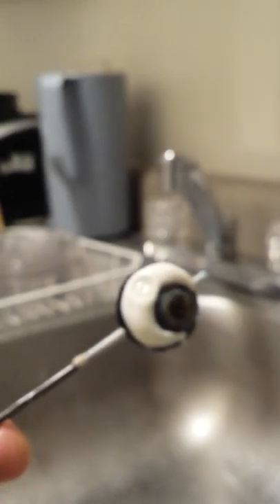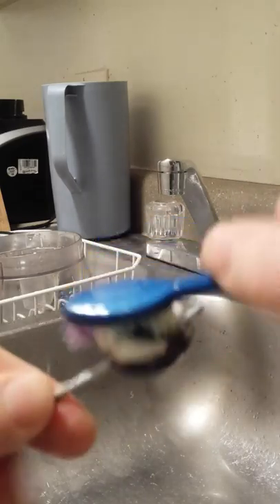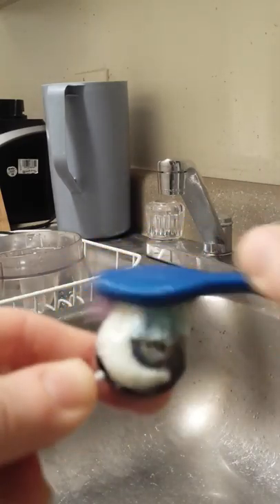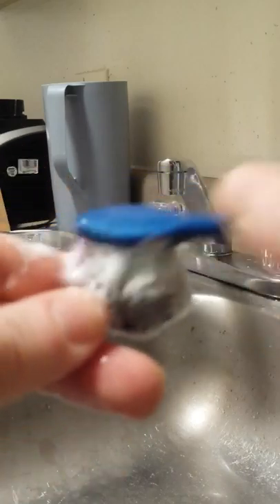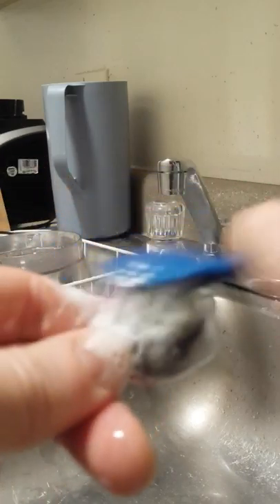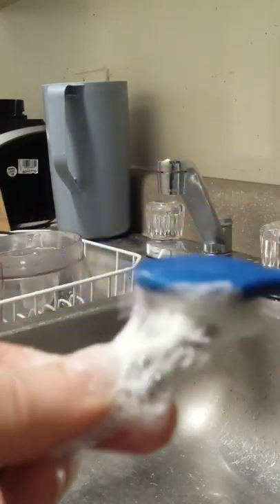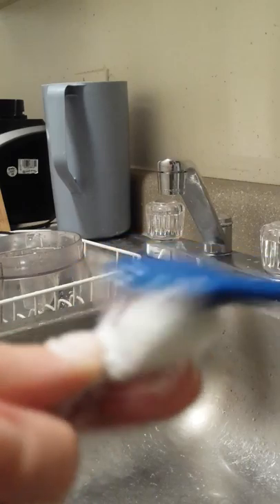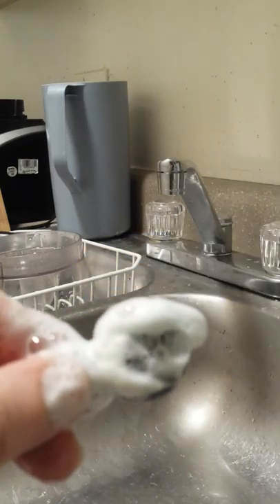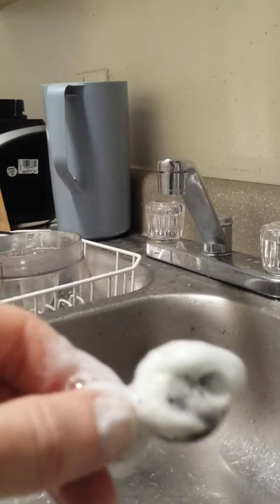So here I've got my soapy toothbrush and I'm just going to go and brush them — give them a good scrub. I'm just using regular soap. This is Dawn soap, but you can use kind of whatever dish soap you have. So I'm just getting all nice and soapy and then I'm going to rinse.